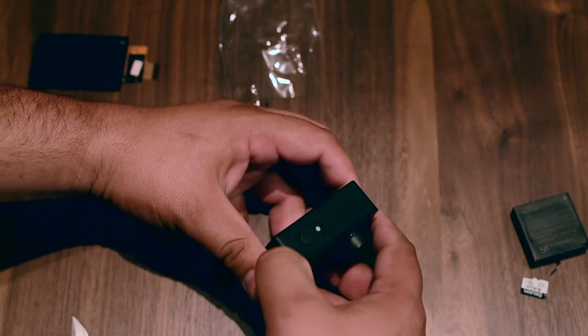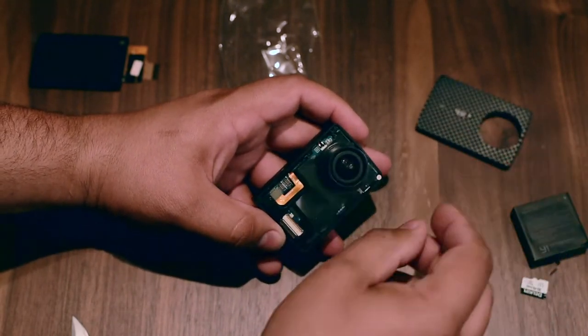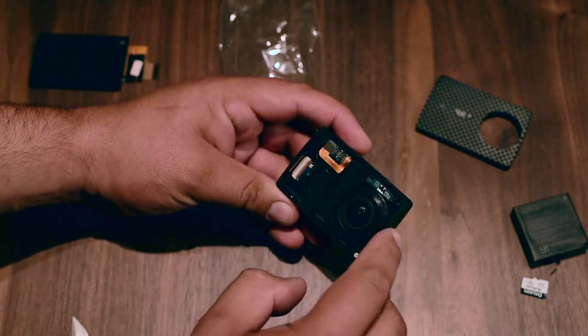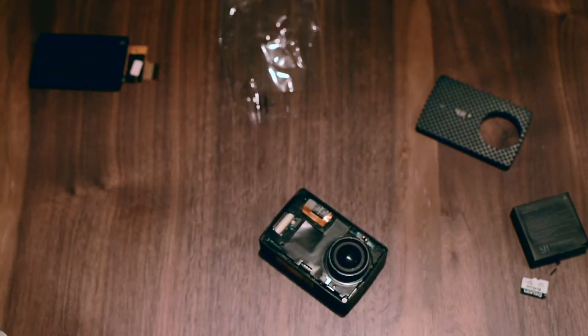Okay, almost done. So we have this one out. Now we have four screws and we need to remove those, so I'm gonna use my electric screwdriver.